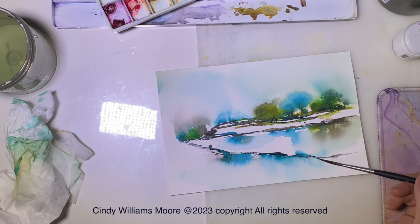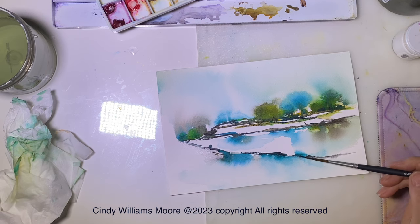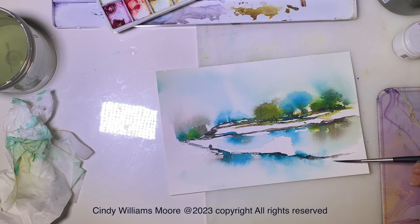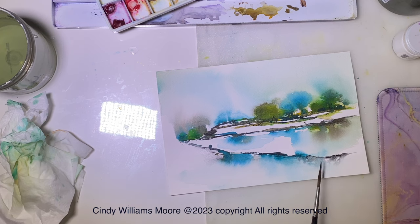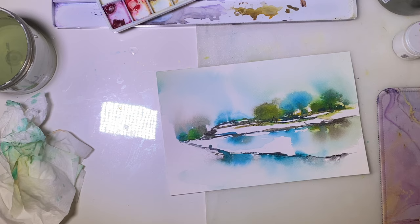I am so thankful that you guys are with me today. I'd love to hear how your painting turns out. Make sure that you hit subscribe and hit the bell, or hit the like so you can let me know that you appreciated this. Give me a comment so I can hear your feedback. It's always good to be with you guys. I hope you're having a good Christmas and New Year's. We'll see you next time.